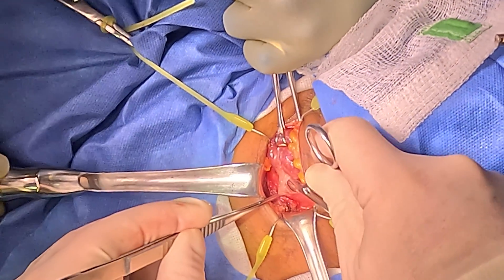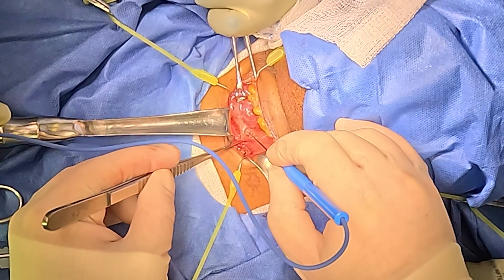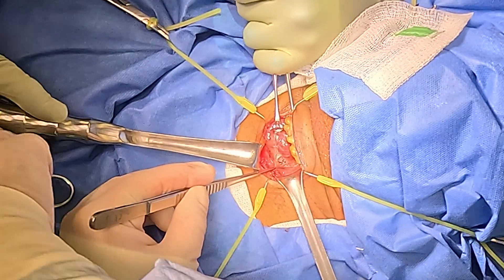Now we've exposed the recurrent nerve. Nerve stimulator confirms response. The nerve tells us where the parathyroids are, and the parathyroids give us a hint about where the nerve is.